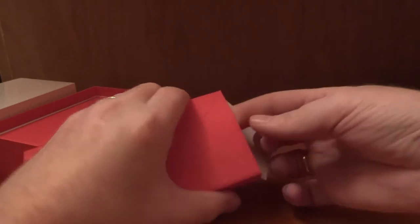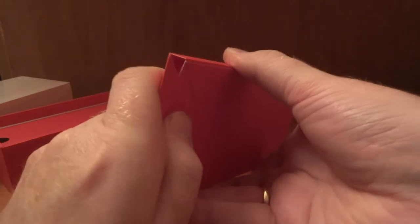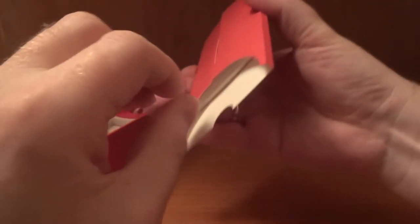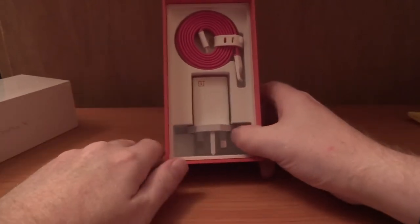In the box we've got another slim rubberized cover and our SIM pin ejection tool. Nothing else in there. We've also got our warranty information and — if I could ever get it out of the box — a quick start guide and user guide. Notably no SAR information, which is unusual, that's normally what's in there. All very well presented, I have to say, considering this is a £199 phone.